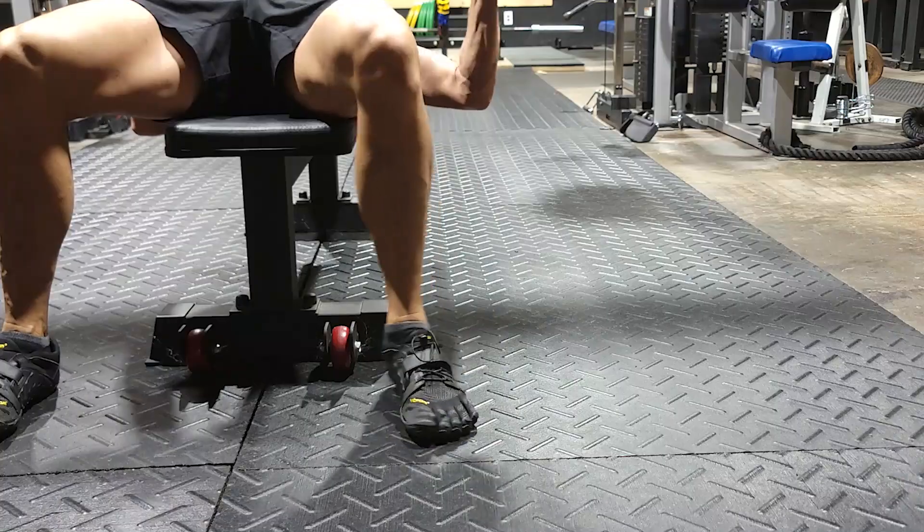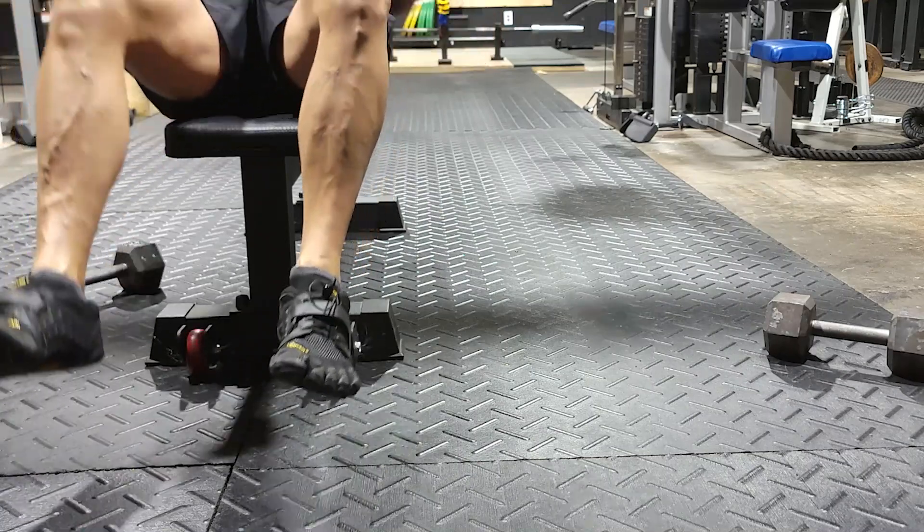Three sets — and we're controlling those weights and not dropping them. Dropping weights is very dangerous, especially on a rubber gym floor. They can bounce and hit you or someone else. Don't do it.